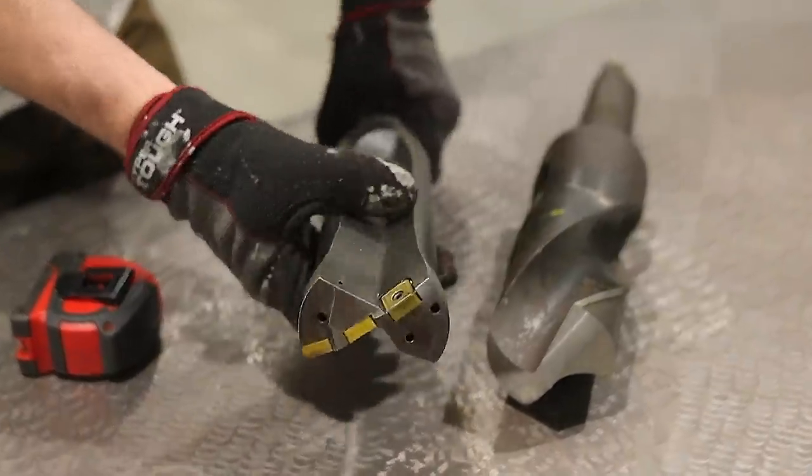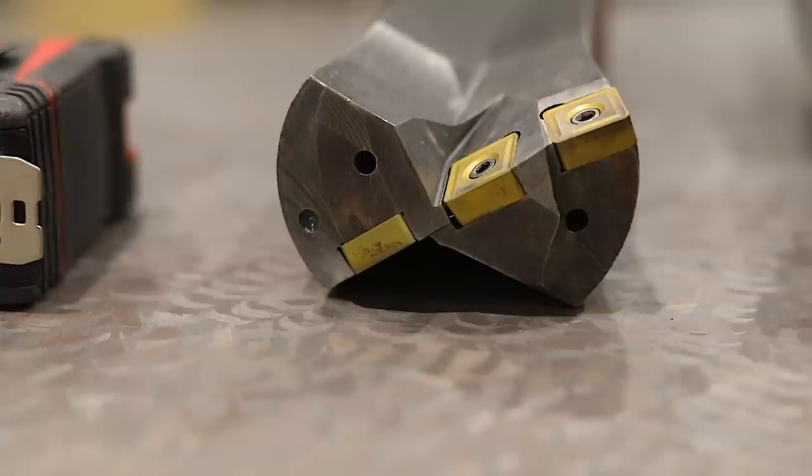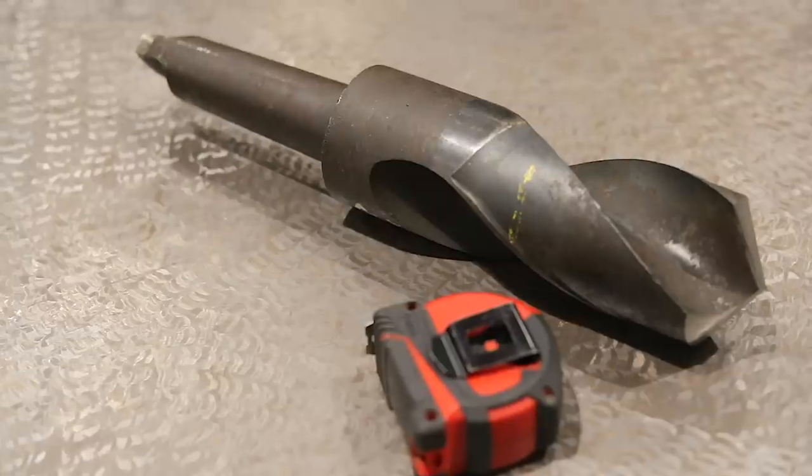Check out what I got in the mail today. Today's Saturday and we got some new toys. Got some three inch drill bits here for the big wash on lathe. I think we're gonna have some fun.